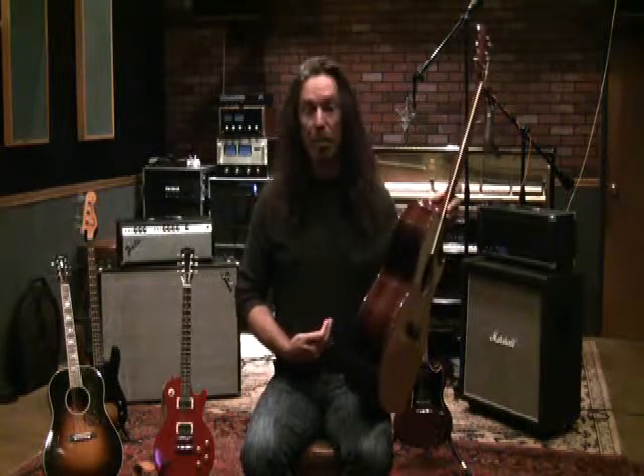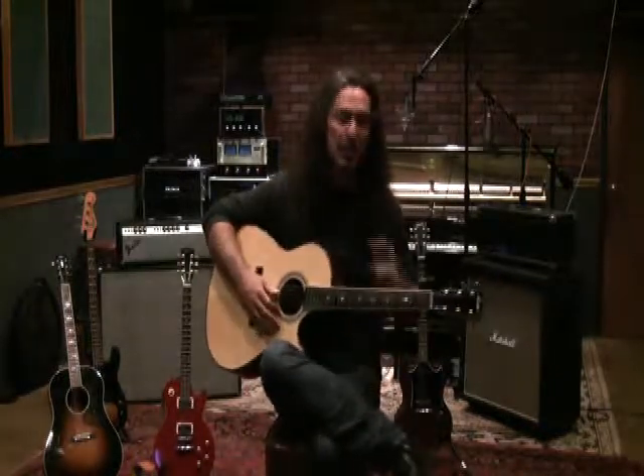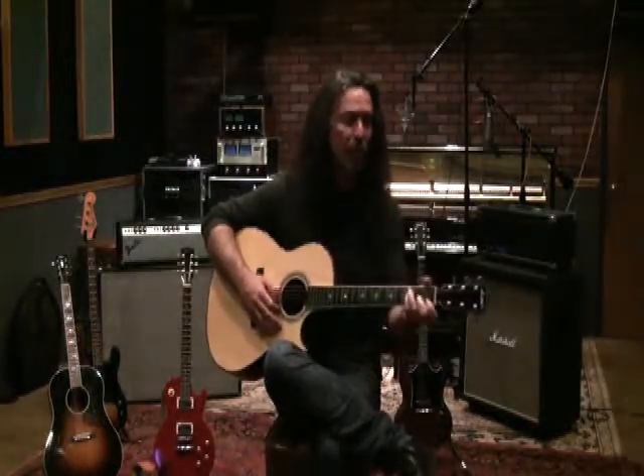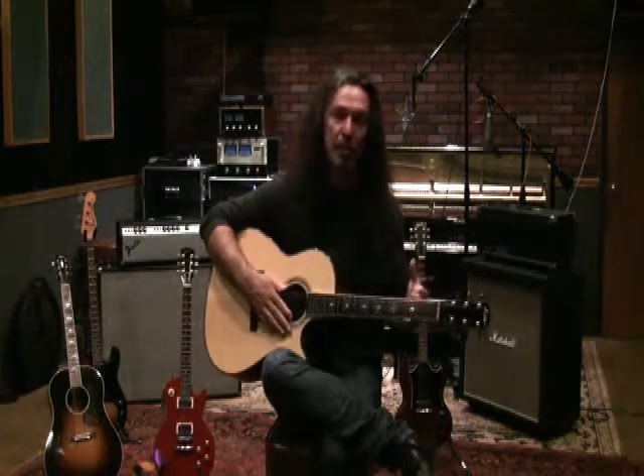We want to breathe between each phrase. Now, tenors, you probably felt it, and sopranos, you too — as we started to get to the E, the F, the F sharp, the G, you experienced that you either had to flip over into your head voice and hand it off from your chest voice.